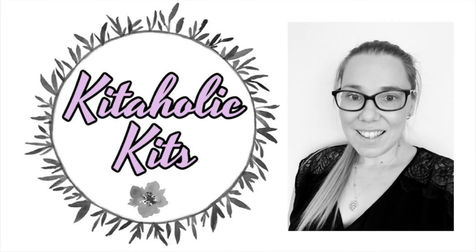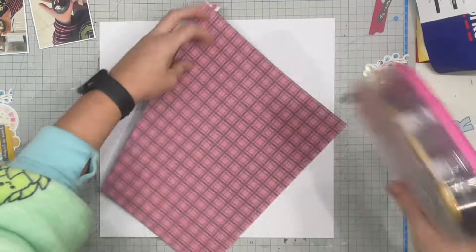Hello my scrappy friends, it is Jess here from the Scrappy Sisters and thank you for joining me for a Kitaholics Kits Design Team layout.